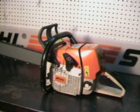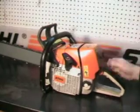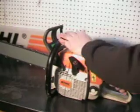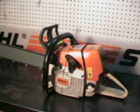It's got the Stihl quick stop chain brake system, designed to stop the chain in fractions of a second. Or by inertia — when the saw kicks back, if the kickback is sufficient enough, it'll trigger the brake from the inertia of the kickback.